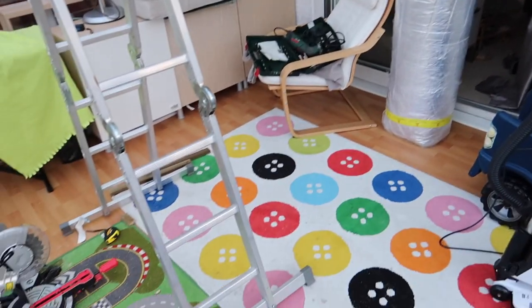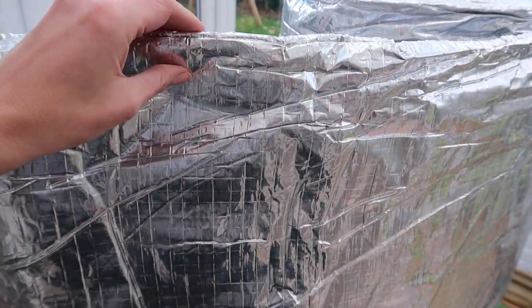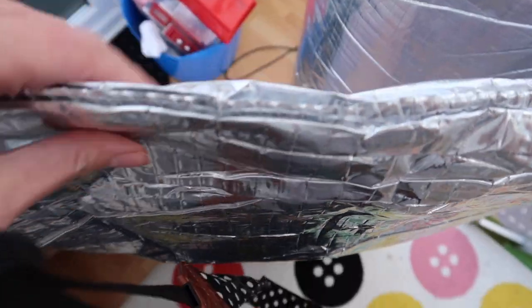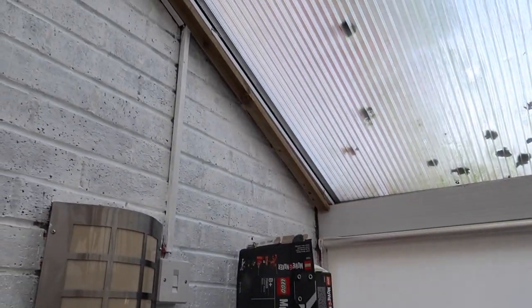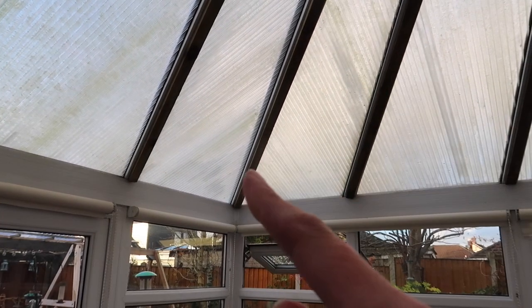I've just unpacked the Super Quilt. I was a bit worried it would blow up like a big pillow when I undid it, but it's still quite narrow. It's quite thick — you can see the layering on the open end. My plan is to start over one side, staple it on, cut around the supports, go all the way to the corner, cut it there, and then do another piece along here.